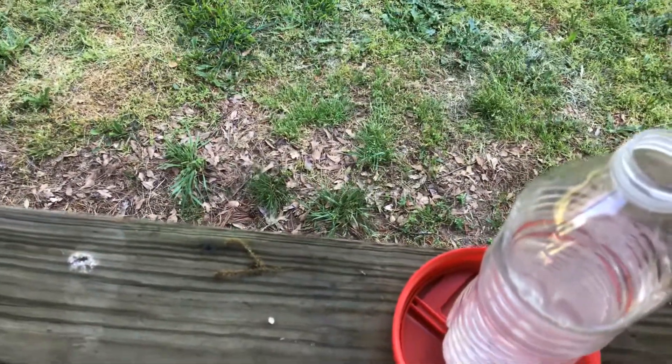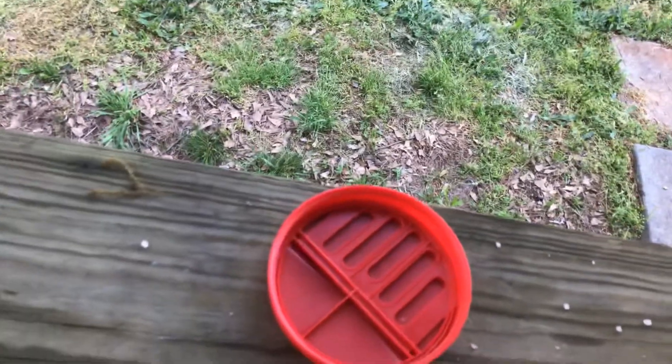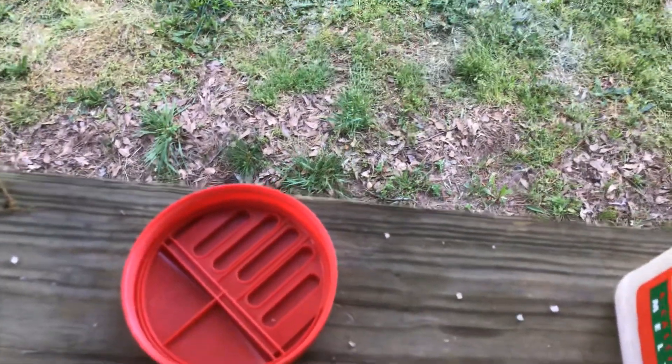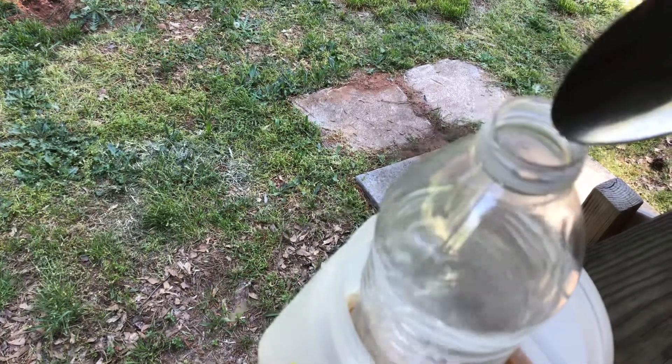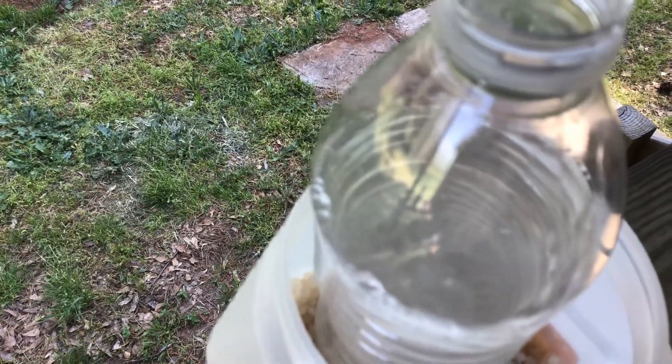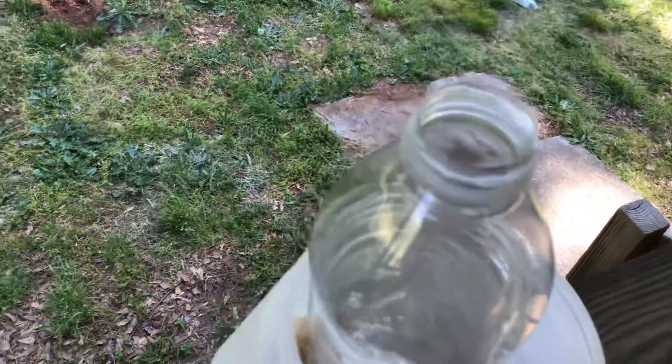I'm just trying to get this done. This isn't working very well, so let's put the bottle inside and see if that works — yeah, that kind of works. I managed to get the spoon down beside it. See the bubbles? We're trying to get bubbles, we're trying to get an exothermic reaction. Again with the spoon and a little bit of the ice melt.